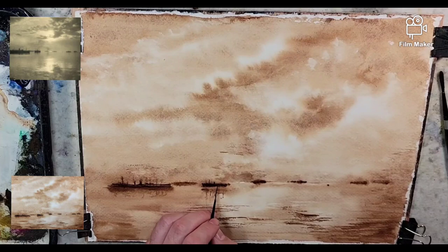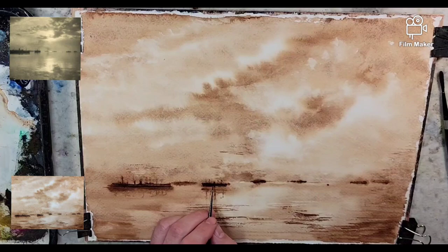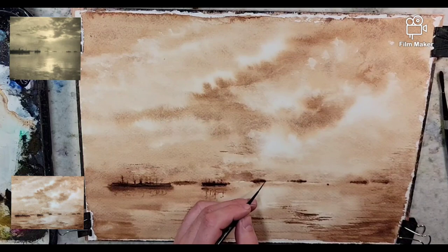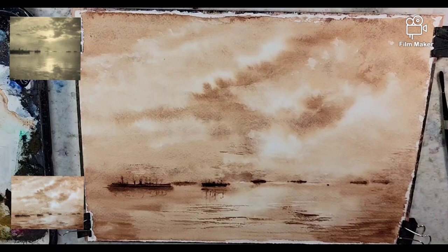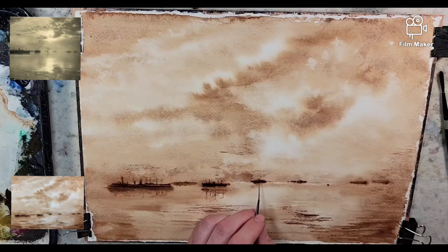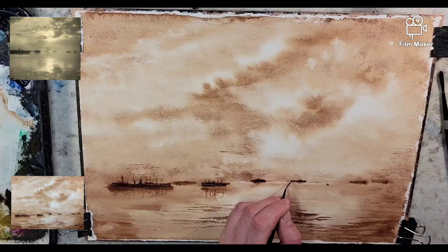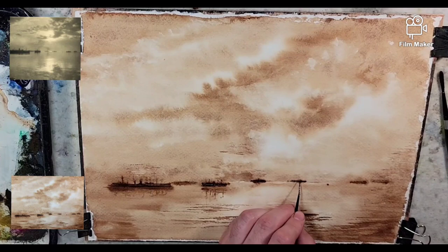Interesting fact: the brush I'm using, the rigger brush, gets its name from its original use of painting the rigging on ships. Thinking maybe next time with something like this — even though I used the wet-on-wet to set everything up and to set up the reflections — that one was a little too large vertically. So there are things I can do to fix that in the future.